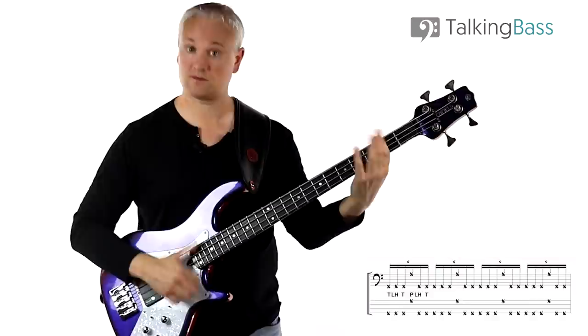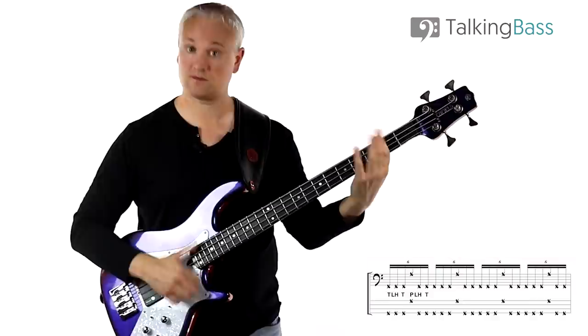We start with the first rudiment: slap, then left hand slap, then slap. Try that round and round.